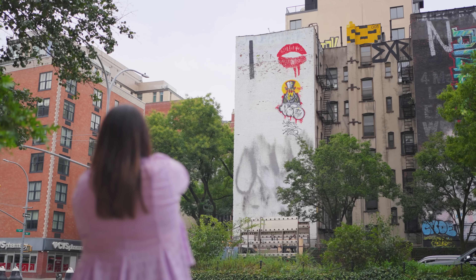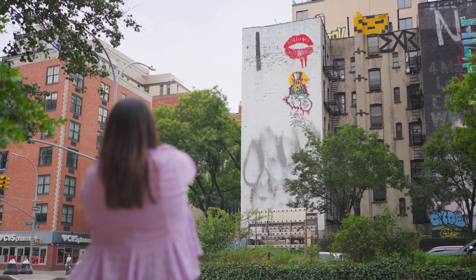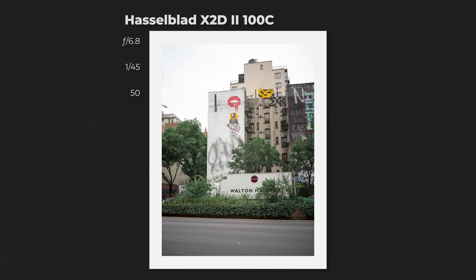One of my favorite parts about shooting with a 100-megapixel camera is how much you can crop in. While you should always try to frame your shot as you see it, sometimes subjects are too far or too high up. Right now I'm downtown New York City across two avenues, pointing at a building that's very high up, just to see how much detail I can retain in my image when I crop in.